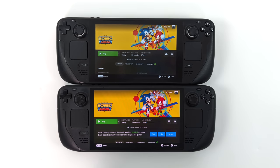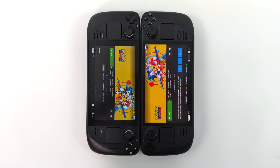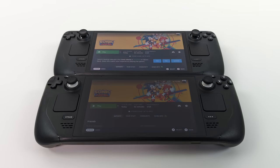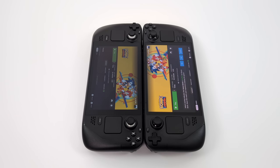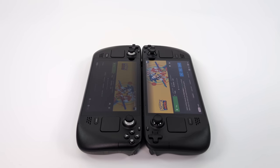On the bottom we've got the OLED Steam Deck; on the top, we've got the LCD Steam Deck. Keep in mind the one I have here does have that anti-glare glass. Straight on it's really kind of hard to tell in a video or a picture — in real life it's definitely more noticeable. In these videos and pictures, you can kind of get an idea from the viewing angles. Both of these are at 100% brightness, and you can see that the OLED really does outshine that LCD.